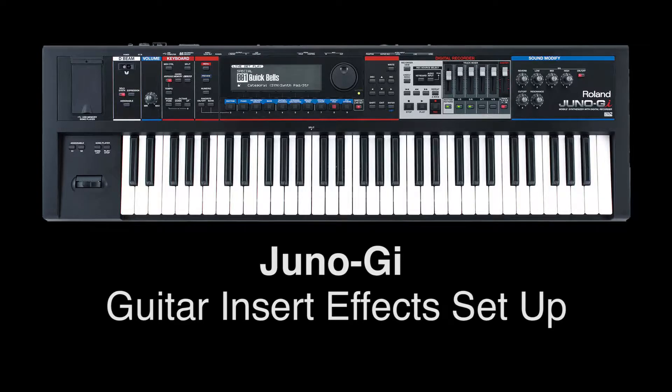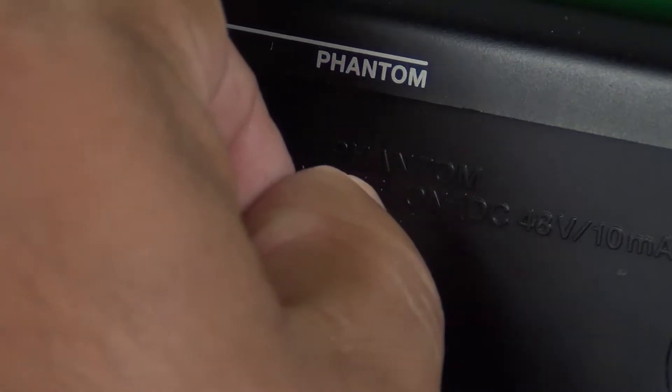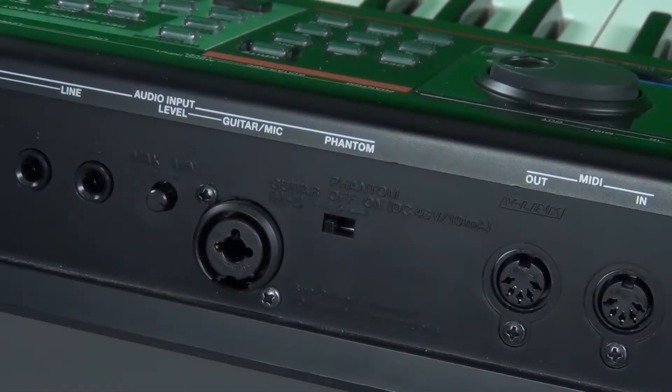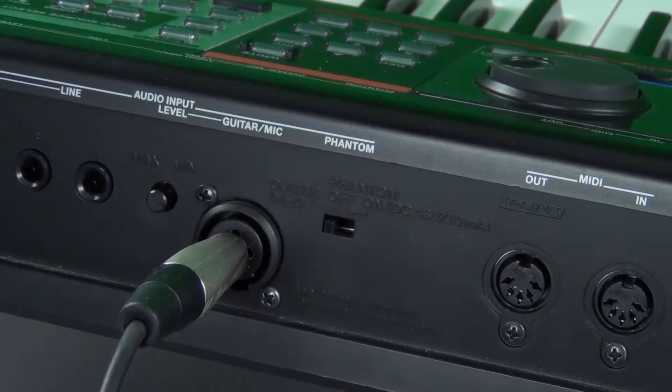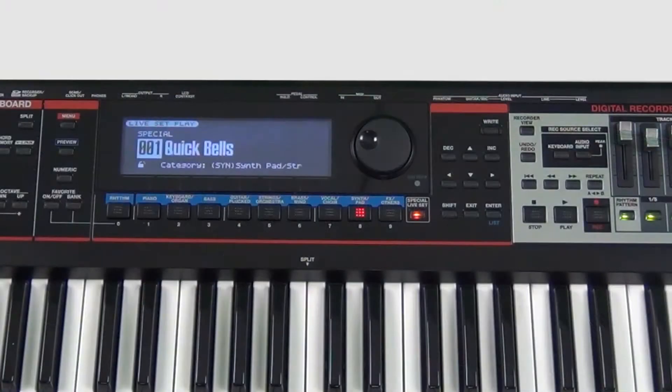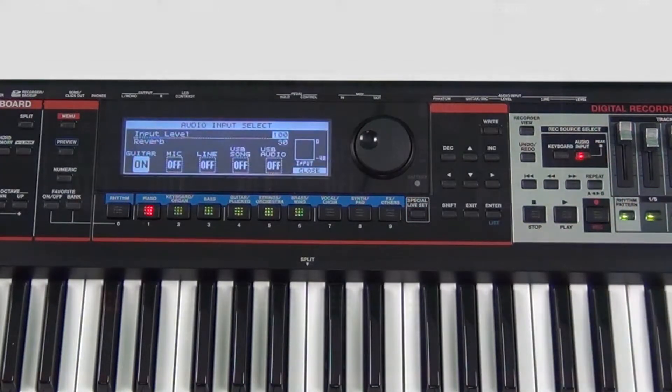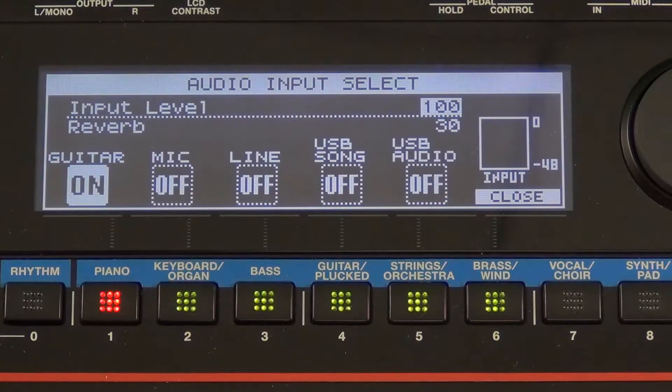Once we hook up our guitar, which we're going to do right now, all we have to do is press the Audio Input button. That button is right here. Let's take a look at the Audio Input select and what we have available to us.